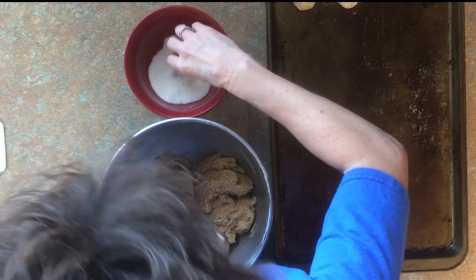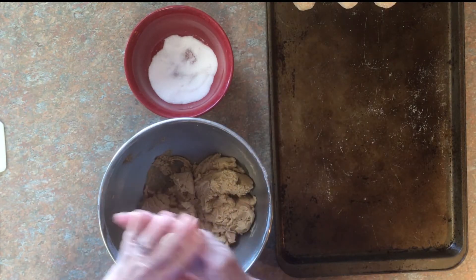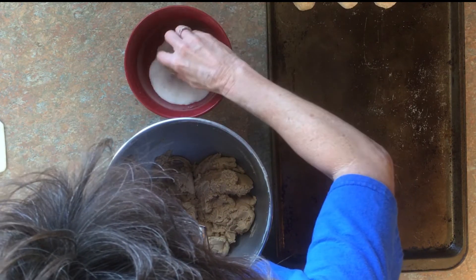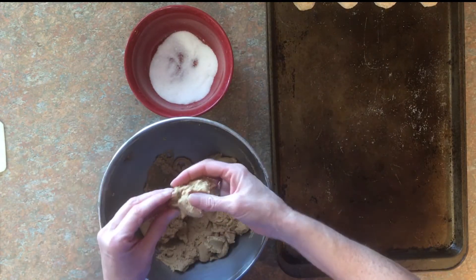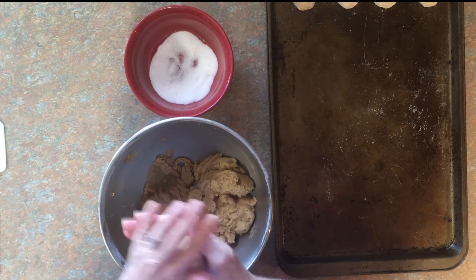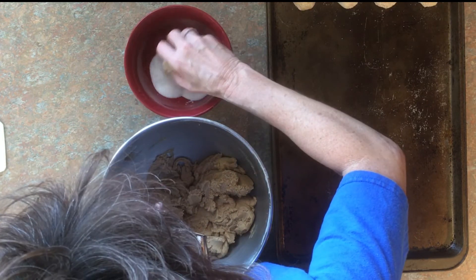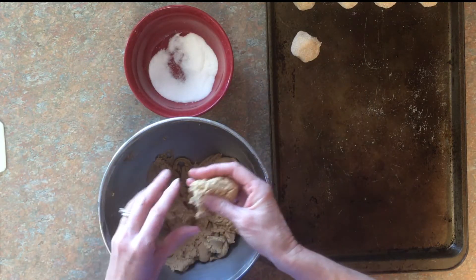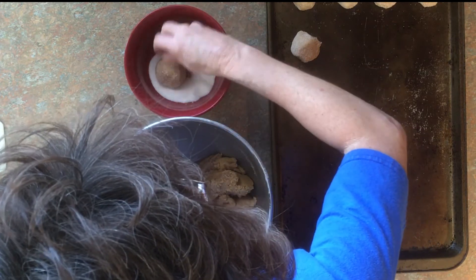This is something that we only see around Christmas time, even though they're available in the store, but it's not something that people make like chocolate chip cookies. If you want to know how to make chocolate chip cookies, go back and look at my video. And if you want to know where Christmas cookies came from, go back and look at my video on the Christmas cookie story. Christmas cookies came about back in the early 1500s, but not everybody could get the spices and baking goods needed to make cookies except at Christmas time — and that's where Christmas cookies came from.